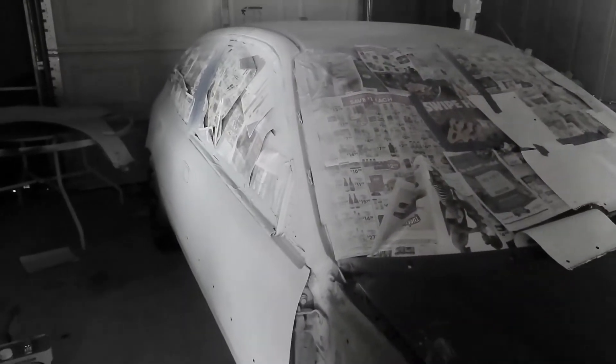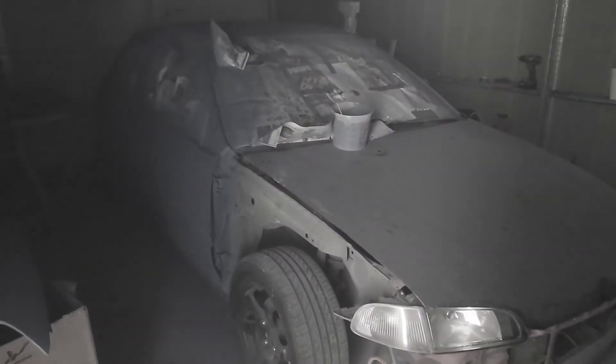Alright guys, I guess it's going on day five. Sorry guys, it's a little smoky in here. It's about that time — I gotta do the spandard right here.